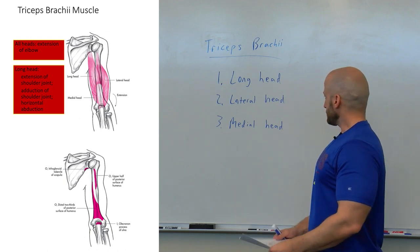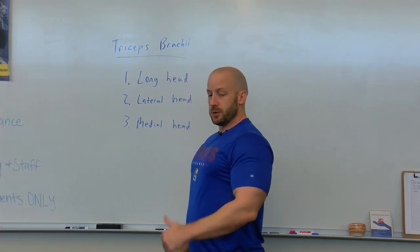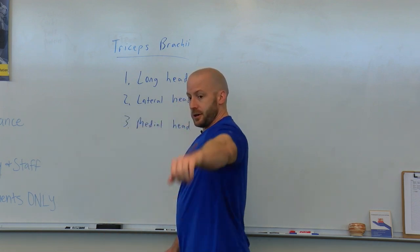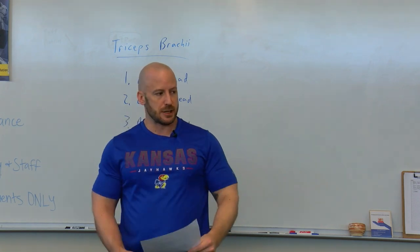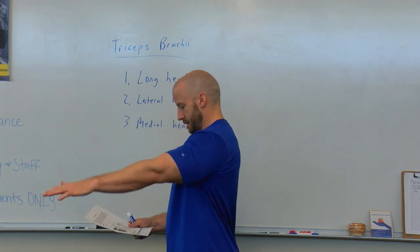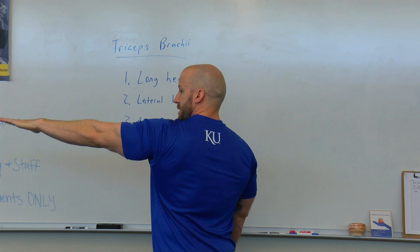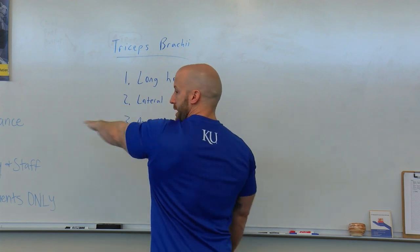Now the long head, because it connects to the shoulder blade, also has some actions at the shoulder joint. One of its other concentric actions is to extend the shoulder — this is shoulder extension, starting here and extending the arm down and back. It can also help adduct: pulling the arm in. That's primarily latissimus dorsi, but the long head of the tricep can help adduct the arm as well. The long head also has an action in shoulder joint horizontal abduction — with the shoulder flexed and elbow extended, moving the arm laterally away from the body in the transverse plane. The upper back muscles play a role in that, but also the long head of the tricep.